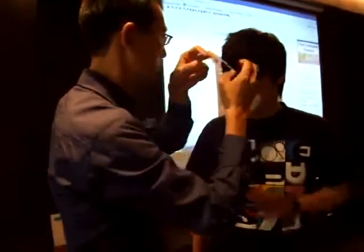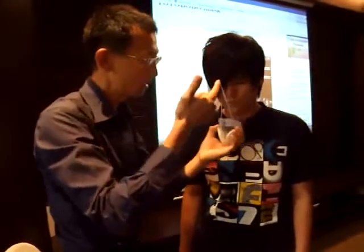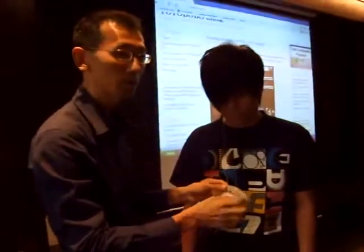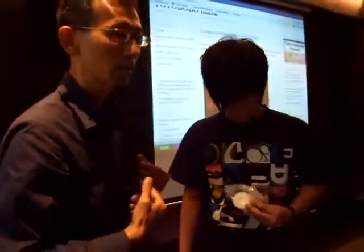To take it off, hold this part and slide the mask off. Then close it — this helps keep it a little bit more hygienic because it's in a closed position. You can also carry it while you're doing other things.